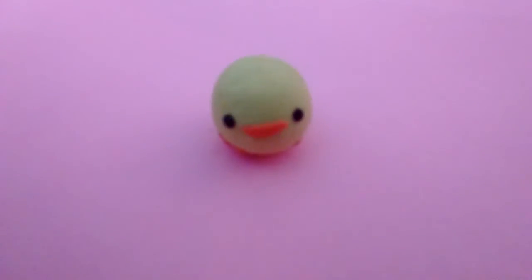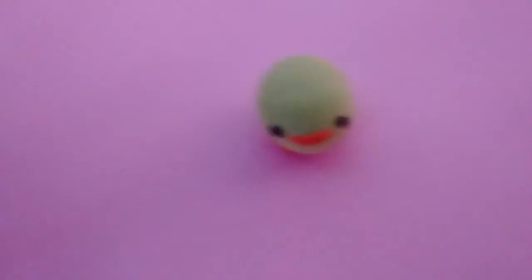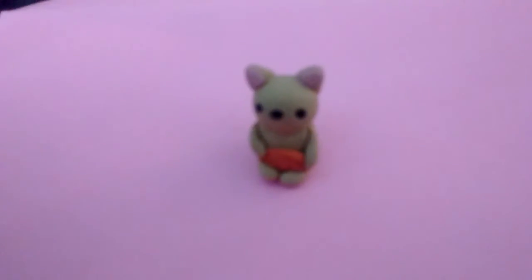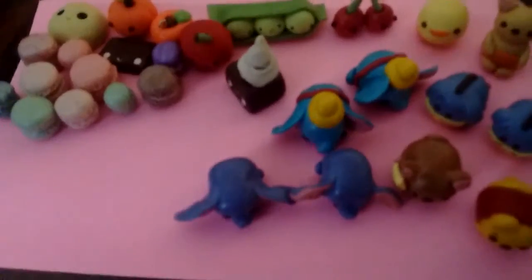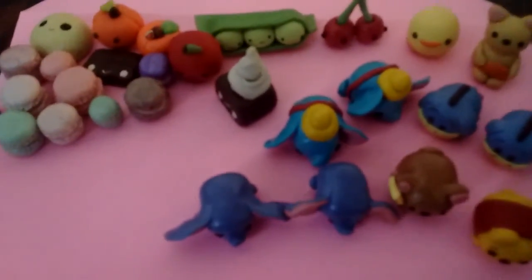My last category is animals — it's a little short. This is a duck, and then lastly I have this cat holding a leaf. So these are my charms for this charm update. Thank you so much for watching. Make sure to like, comment, and subscribe, and I'll see you guys in my next video. Bye!